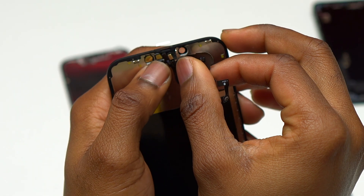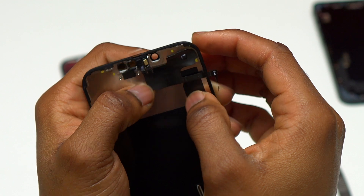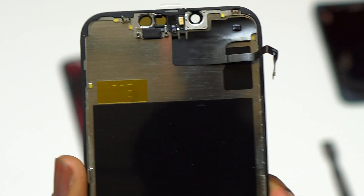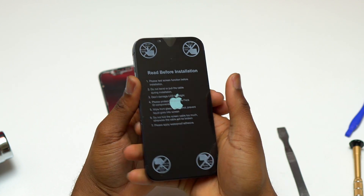Now that the sensor is completely detached from the old screen, you simply need to reattach it on the new screen in the same area where it was on the old screen. Make sure that you install properly the smaller part of the proximity sensor near the camera area before you apply pressure to the other end of the cable and have it completely installed on the new screen.